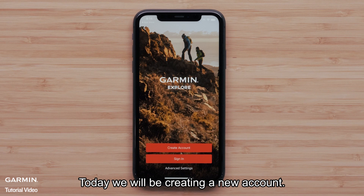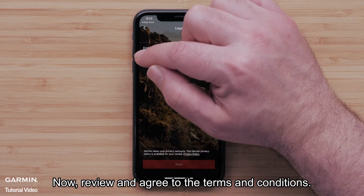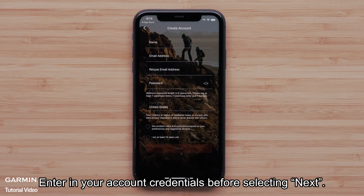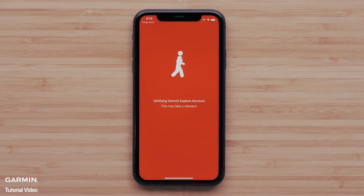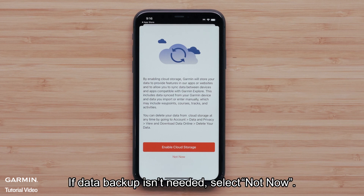Today we will be creating a new account. Select Create Account. Now review and agree to the terms and conditions, then select Next. Enter in your account credentials before selecting Next. To allow for your device and account data to be backed up, select Enable Cloud Storage. If data backup isn't needed, select Not Now.